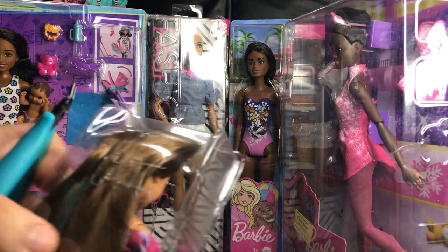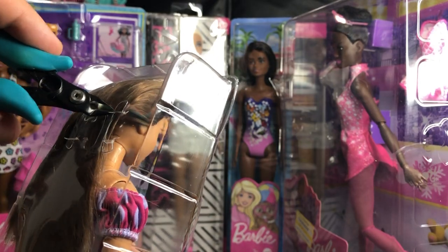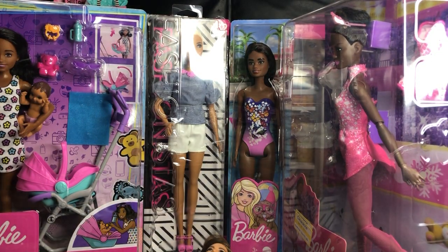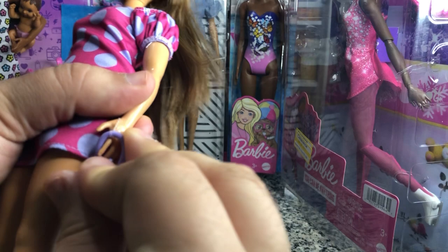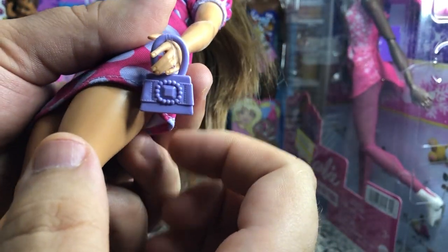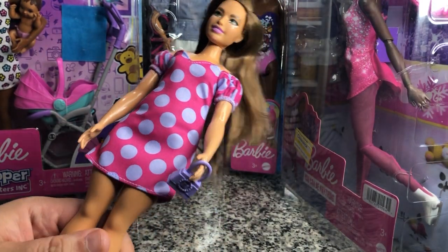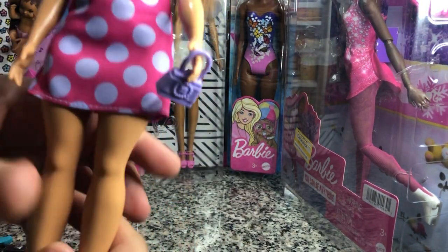These have minor amounts of restraints holding them into the package, which is great because I hate those little plastic staples. She does have this cute little purse included — you don't see that mold super often. Her dress is super cute because it's going to work on all of our curvy dolls. She's got some curvy boots down here, so those are super fun.